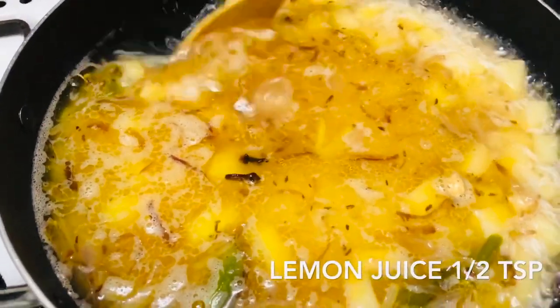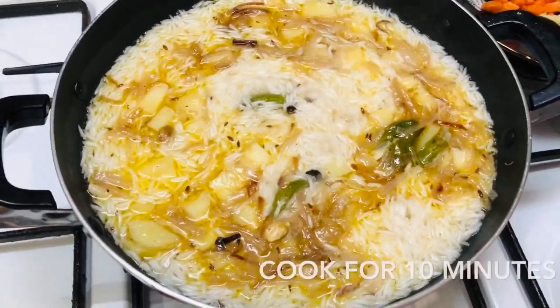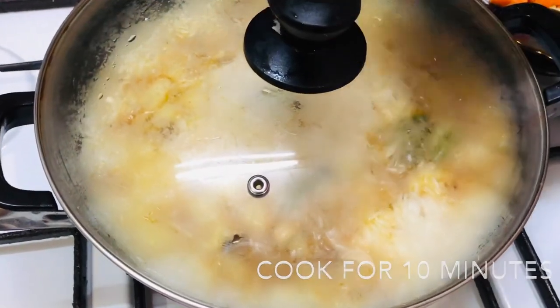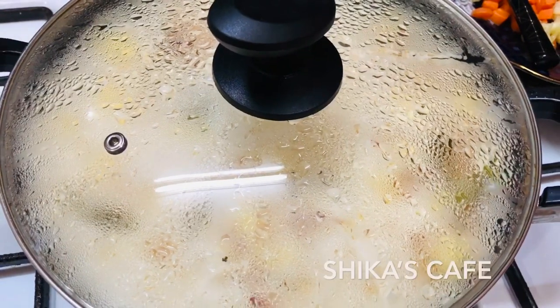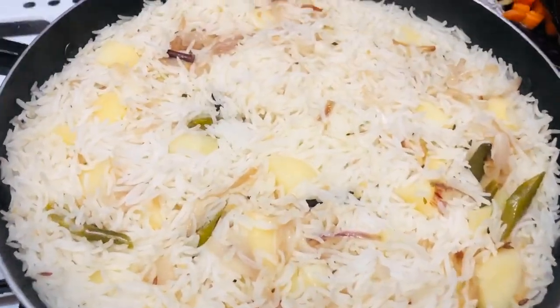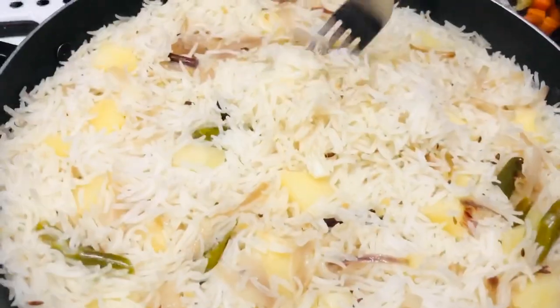We will mix the rice on a low flame. We will cook the rice with a fork.